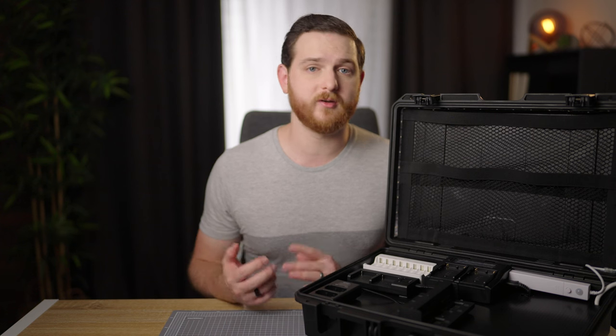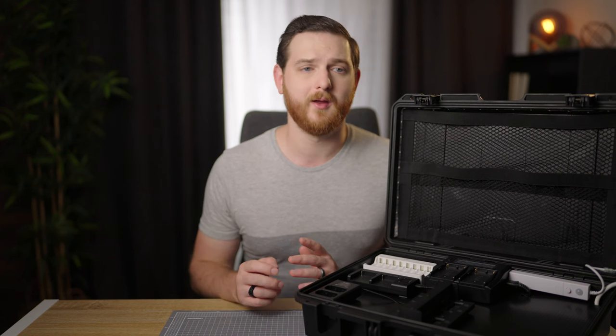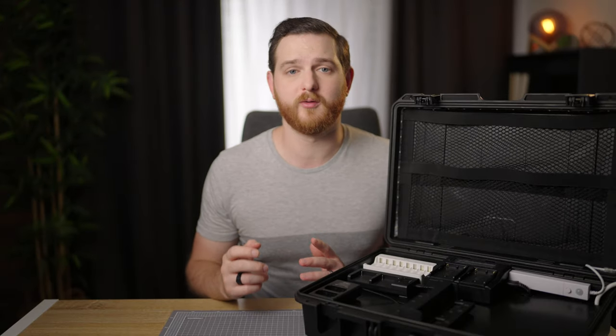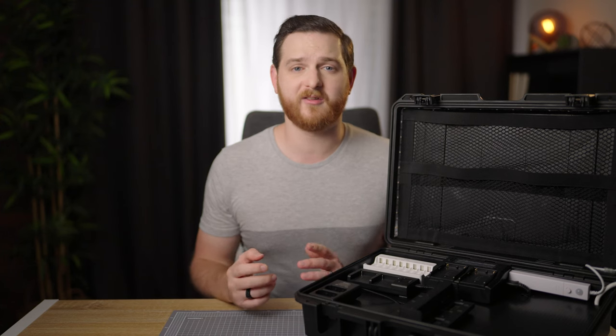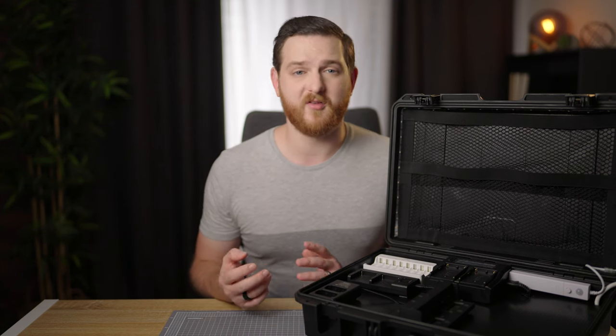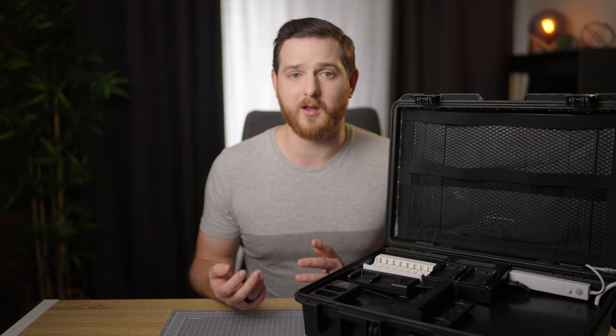YouTubers keep building charging stations and walls saying it's the best thing ever, and I built one back in the day too. But I'm here to say no, because not everyone's a YouTuber that only shoots in their studio, and a lot of people actually have to take their chargers onto set or out with them. So if you have everything stuck to a wall, then you're out of luck.